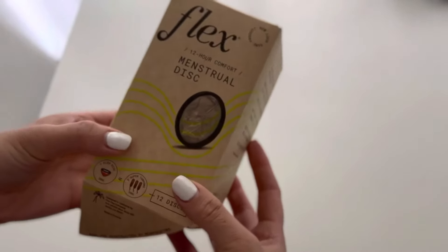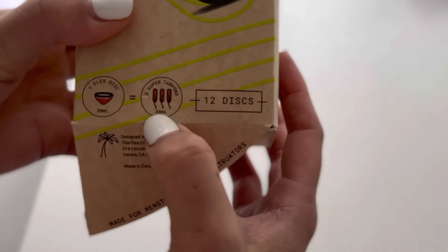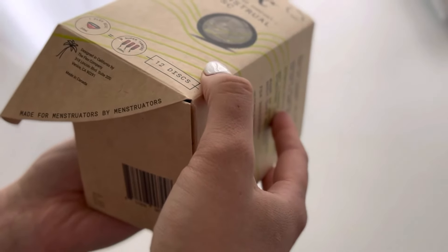Hey guys, welcome back to Life for Run. Today I'm going over a quick overview of the Flex Menstrual Disc. This is my first attempt at the disc — I tried it on earlier and just recorded this right now so you guys can see what the box looks like.